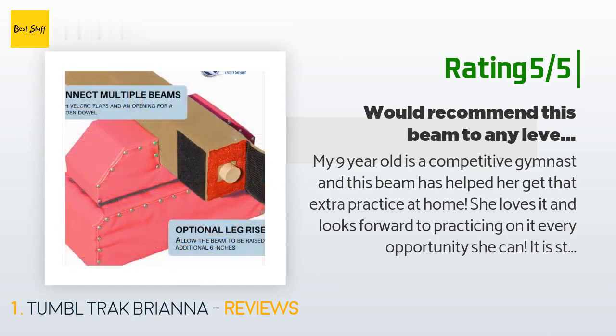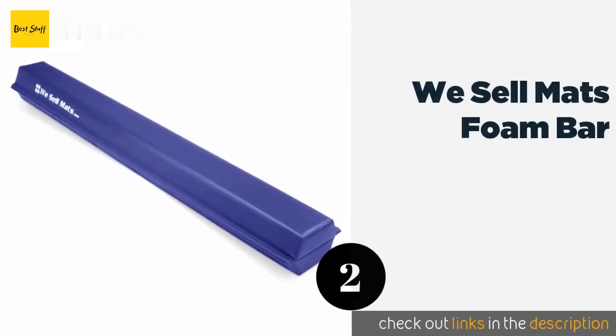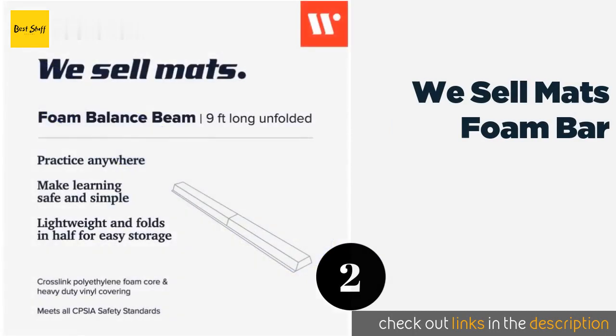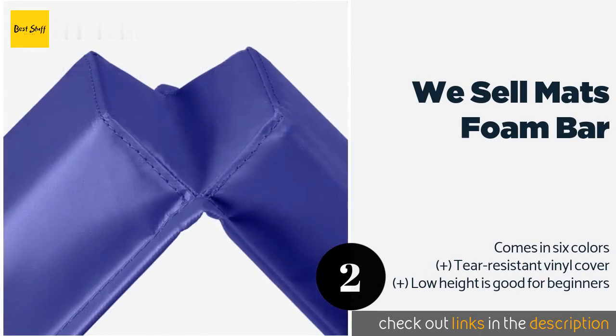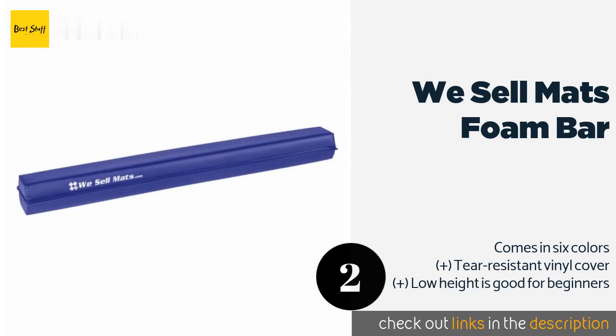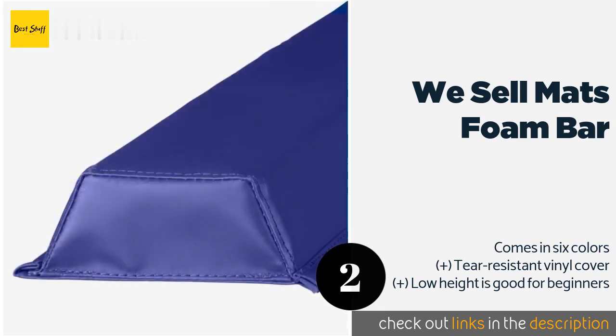The next product on our list is the We Sell Matts Foam Bar. It measures 9 feet when fully extended but folds in half to just 4.5 feet for compact storage in a closet or even under a bed. Its top is 4 inches wide, which is the exact size competitive gymnasts use. This product is available on Amazon for $45.